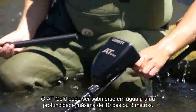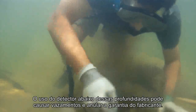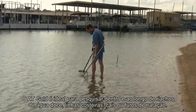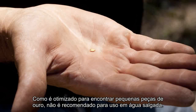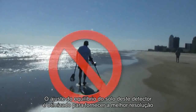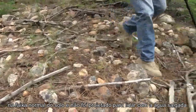The AT Gold can be submerged in water to a maximum depth of 10 feet or 3 meters. Use of the detector below these depths can cause leaks and void the manufacturer's warranty. The AT Gold is ideal for searching in and along freshwater streams, shorelines, piers, or swimming holes. Since it is optimized to find small gold pieces, it is not recommended for use in saltwater. The AT Gold's ability to find small gold makes it equally reactive to the conductivity of saltwater. This detector's ground balance adjustment is optimized to provide the greatest resolution in the normal ground range and is not designed to address saltwater.